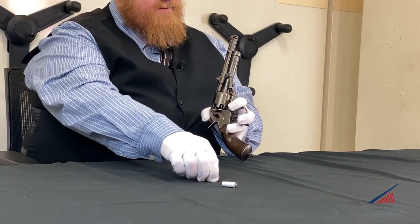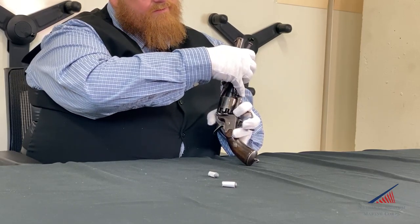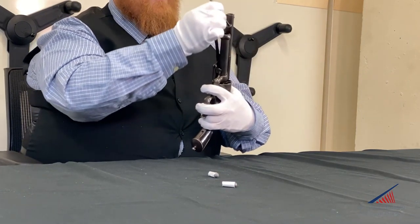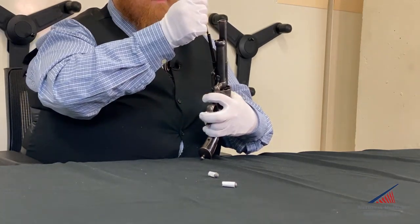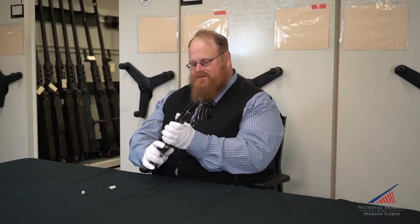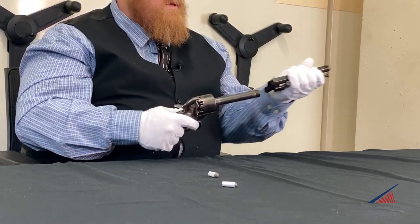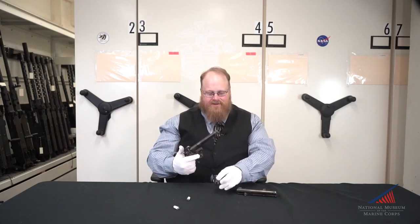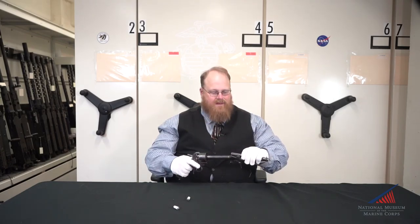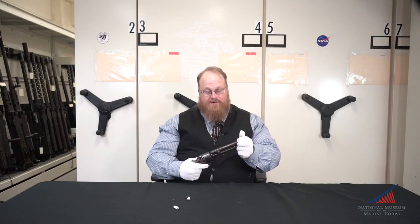In order to load this, you would place your paper cartridge in the cylinder and then press it home with the loading lever. This loading lever has an additional function in that it holds the ramrod in order to load the 16-gauge shotgun. One of the other nice features of this revolver was its ease of breakdown for cleaning. You would simply unlock it, unscrew the barrel, remove that, and the cylinder comes right out — now it's ready for cleaning. This is very important for any black powder firearm, as the black powder is fairly dirty and can lock up the mechanism if not properly taken care of.